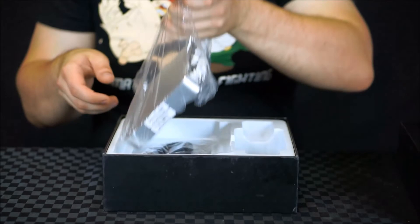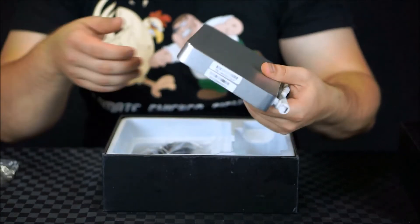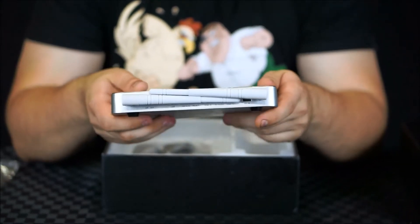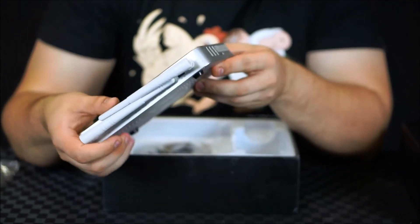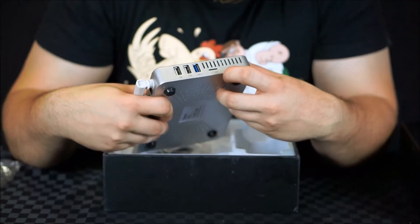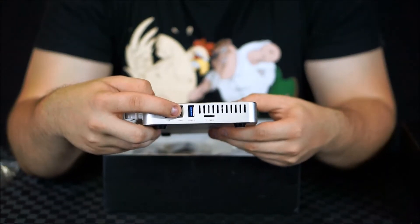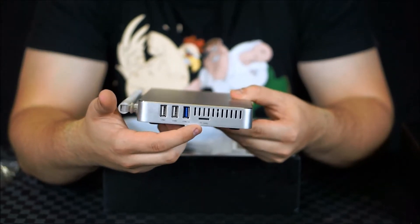And lastly, we've got the actual Zidu unit itself. This is actually very, very nice, very weighty. It's made out of solid aluminium and it feels incredibly nice to hold. On the side of the device here, we have some USB ports — two USB 2 and a single USB 3 port. There is also the micro SD card slot on the side there.